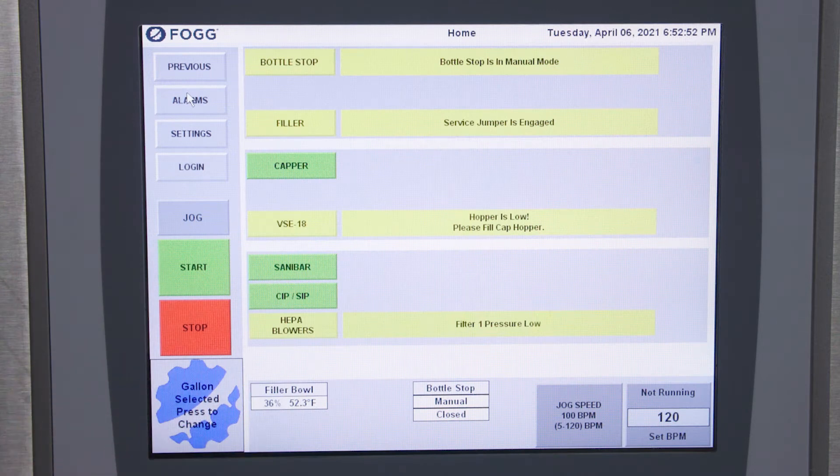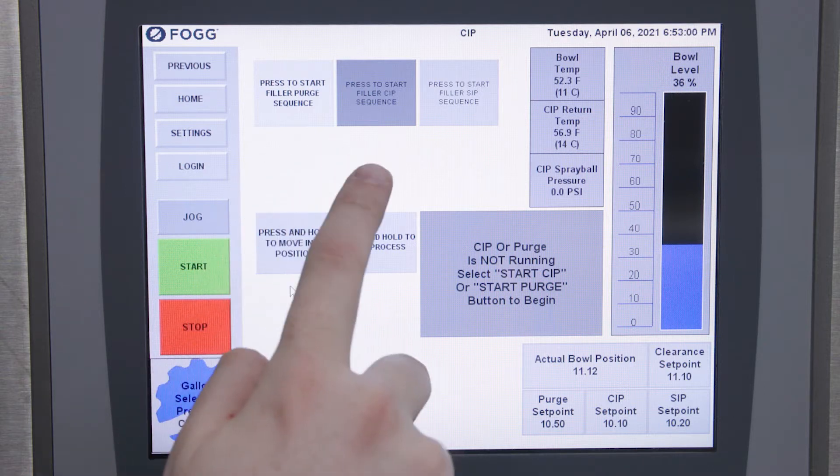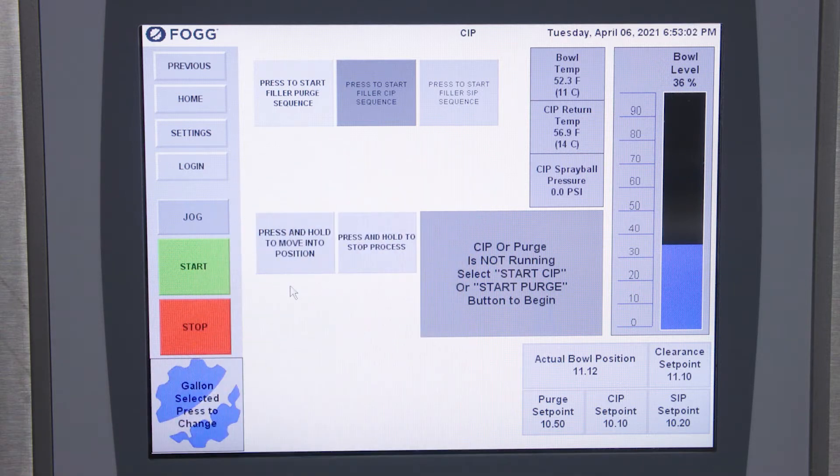Then going back to the home screen you can select CIP SIP and this takes you to the CIP screen. On here you can select purge, CIP, or SIP sequences. Right now we're going to be demonstrating CIP.